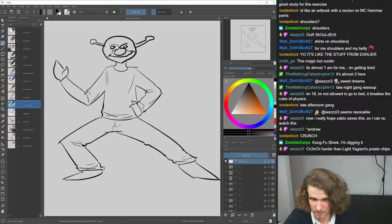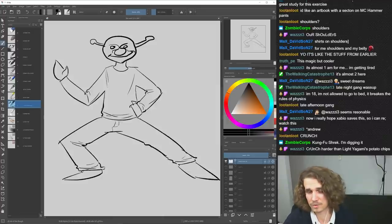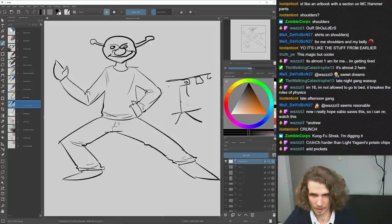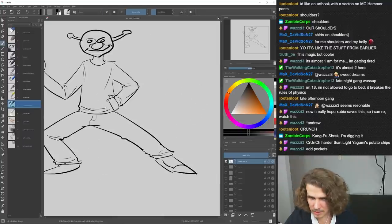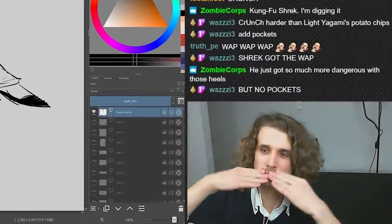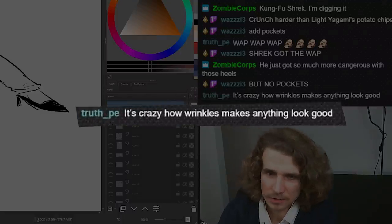Now he has properly drawn wrinkles on his clothes. Also very important: that little ka-ching detail at the bottom of the jeans — that's how jeans actually look, not a straight line. The only thing left to do is give him high heels. It's crazy how wrinkles make anything look good — it's why your grandpa's so sexy.